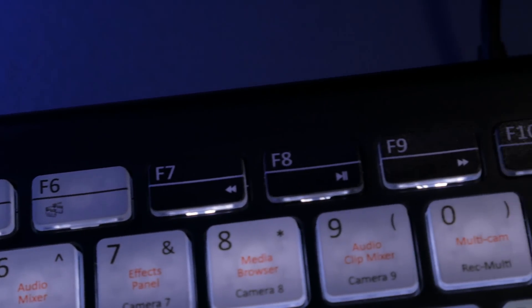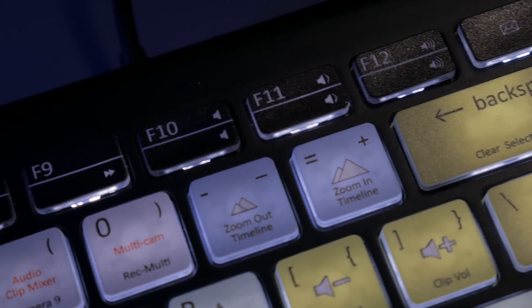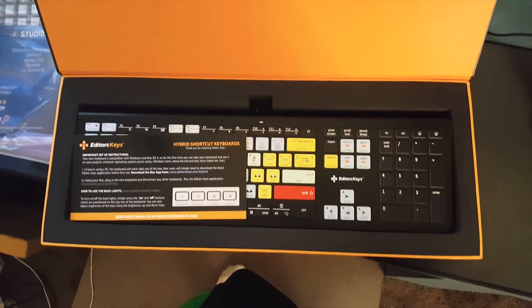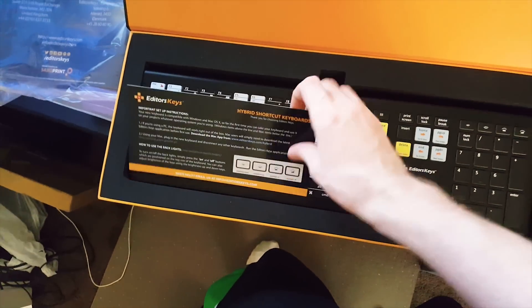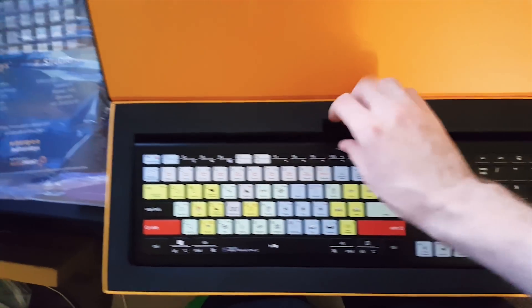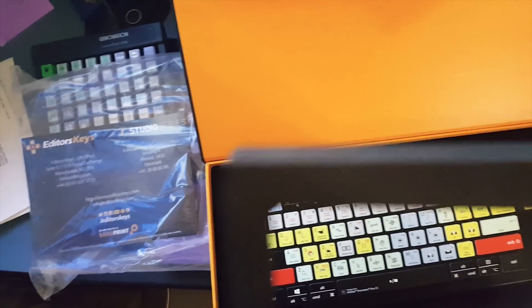The build quality is pretty nice — plastic but durable feeling. The keys all feel pretty solid and consistent. The keyboard is very small, however. It's very similar to the basic Apple keyboard that comes with iMacs, so if you're comfortable with that one, you'll definitely be fine here.